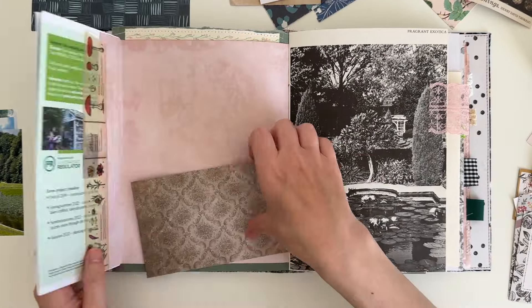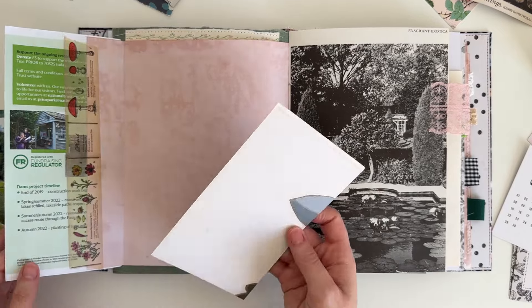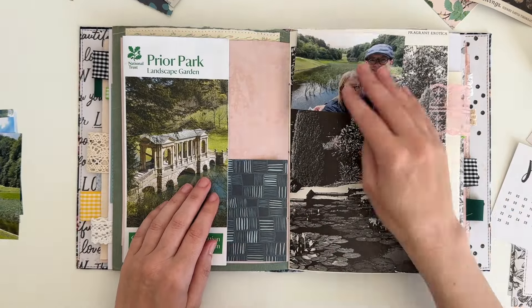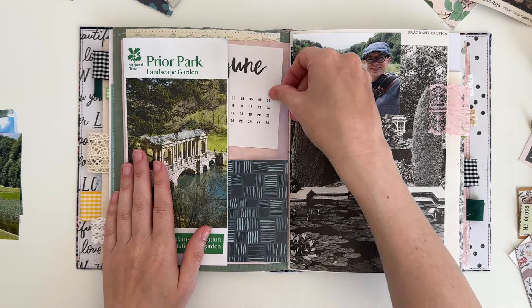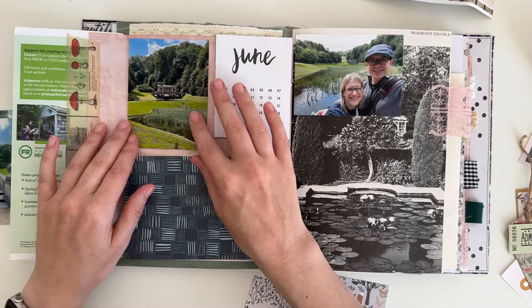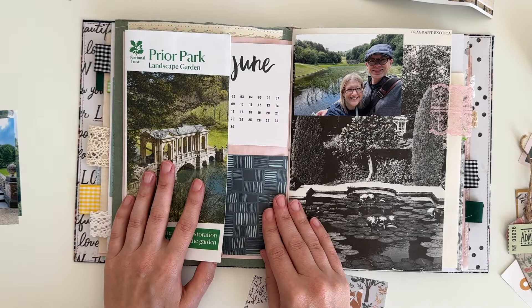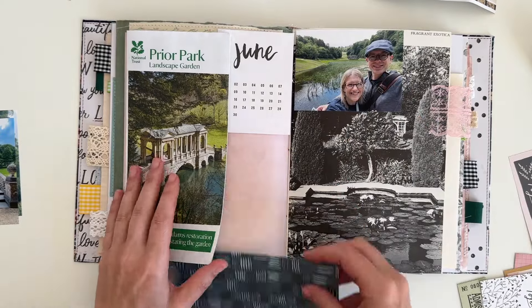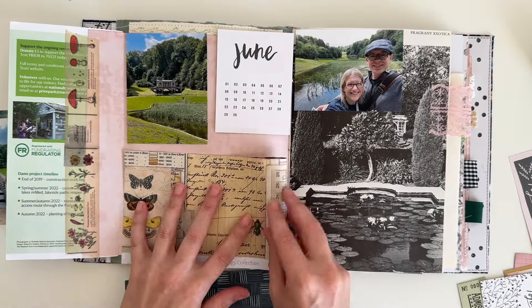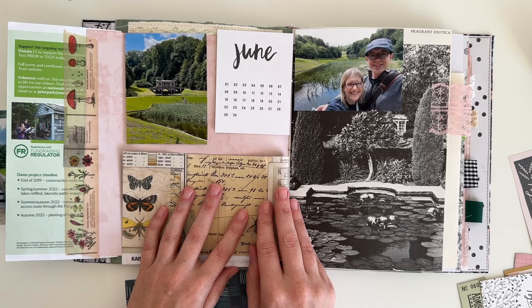There are two pieces I was really torn between: a dark blue piece and the one I end up using, which is a brown piece of paper. I'm playing around with the other bits and seeing how the page might start to look. I decide on the brown piece — that's the one I end up choosing.